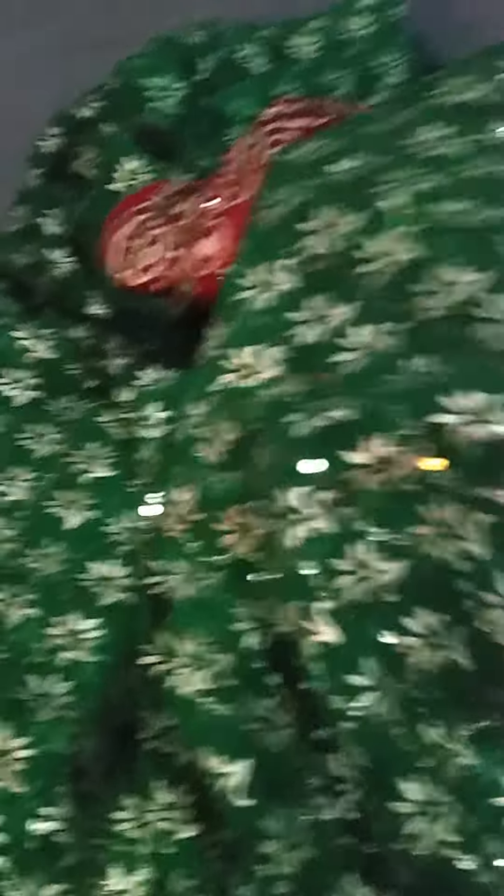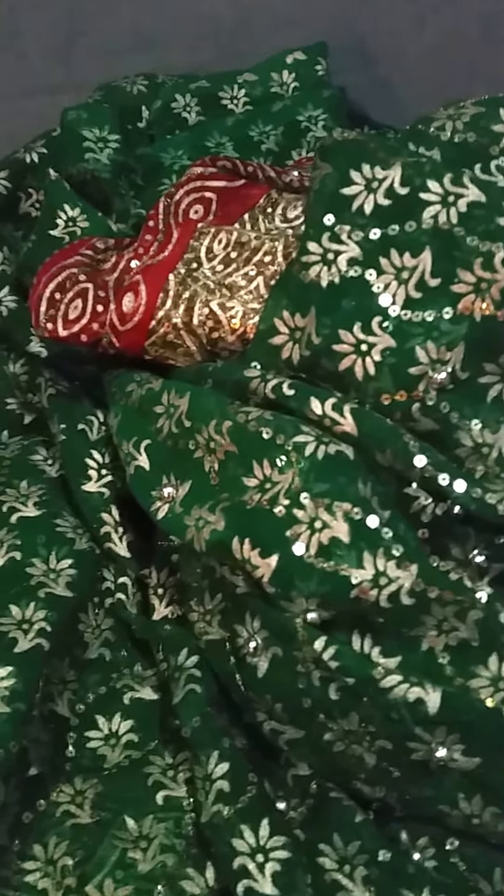This is actually versatile — you can wear it or use it on Christmas, any occasion, as a tablecloth, for pillows, bags, curtains, anything. The work runs right through the sari.